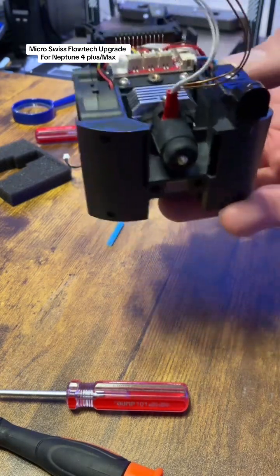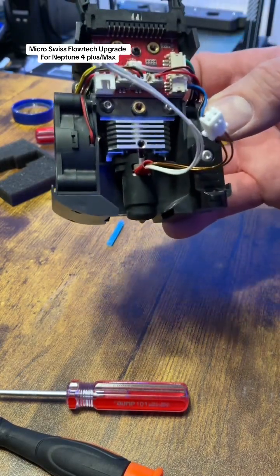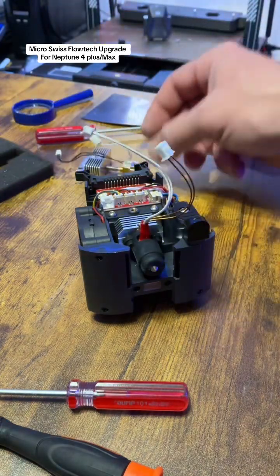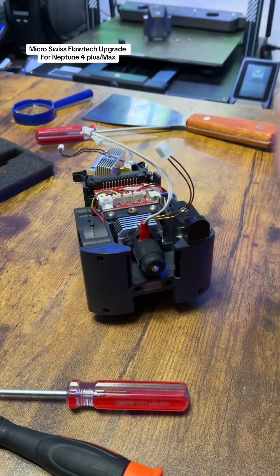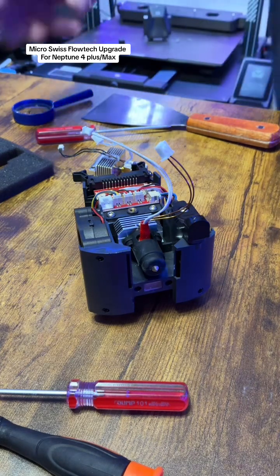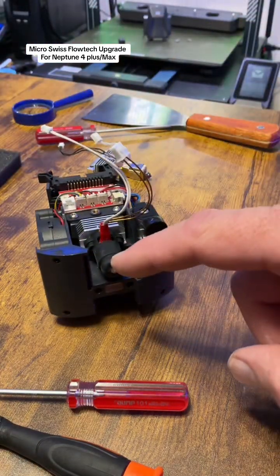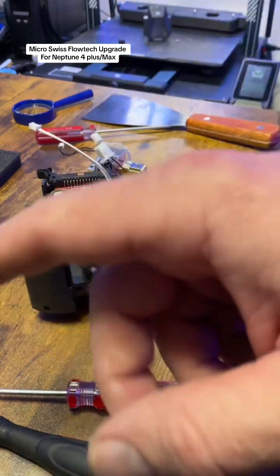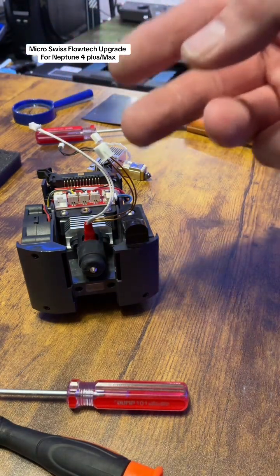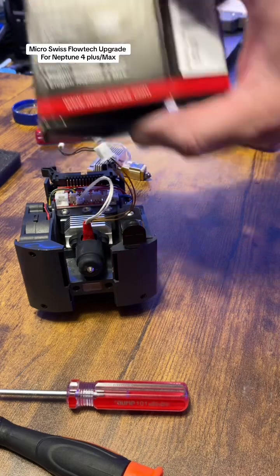One caveat worth noting is that, like Daisy Lee for instance, some people prefer the factory hotend because the nozzles for it are very inexpensive. I had a hard nozzle I was going to put in there but couldn't find it. I already have Micro Swiss flow tech hotends on my Creality K1 Max and Creality Ender 3 V3 KE, and now I'm adding them to both my Neptune 4 Plus and Neptune 4 Max.